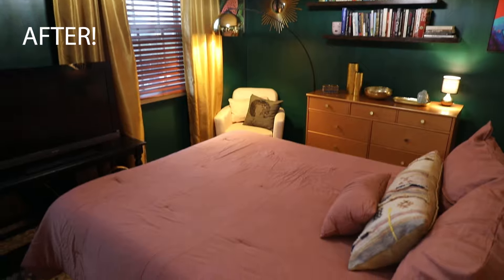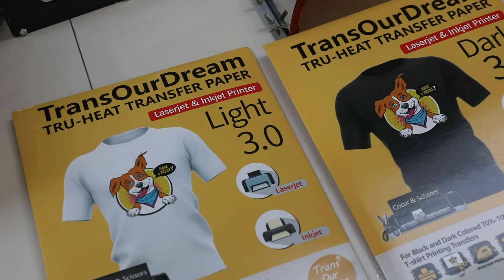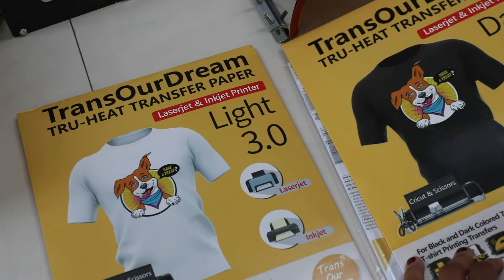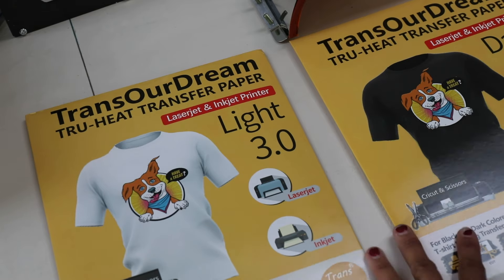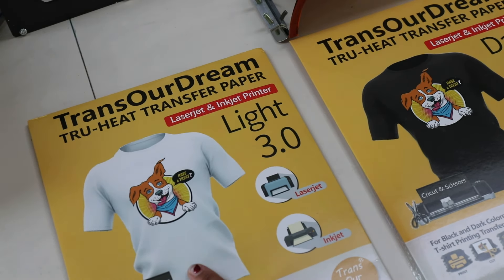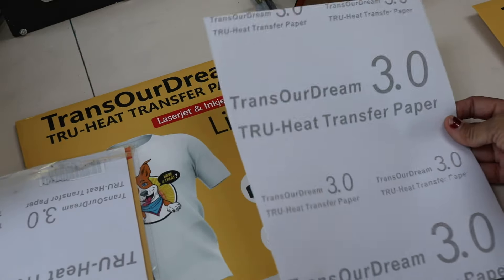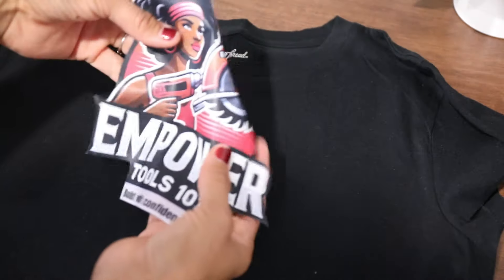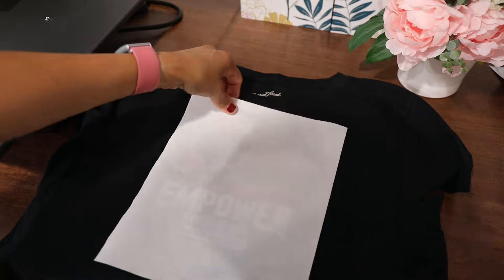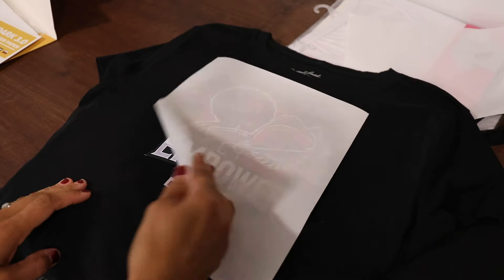If you want to see the full tutorial on her bedroom makeover, click the link in the corner or description. What I thought was really cool is that you can order heat transfer paper and don't even need a Cricut. You can get the transfer paper — these were about ten dollars from Amazon. You've got transfer paper for lighter fabrics and transfer paper for dark fabrics, and you put this in your inkjet or color laser printer. Once you print your design you peel it back and it gives you a rubbery design to heat press. I don't know how this holds up in the washing machine yet, but you do have to wait at least 24 hours before washing.